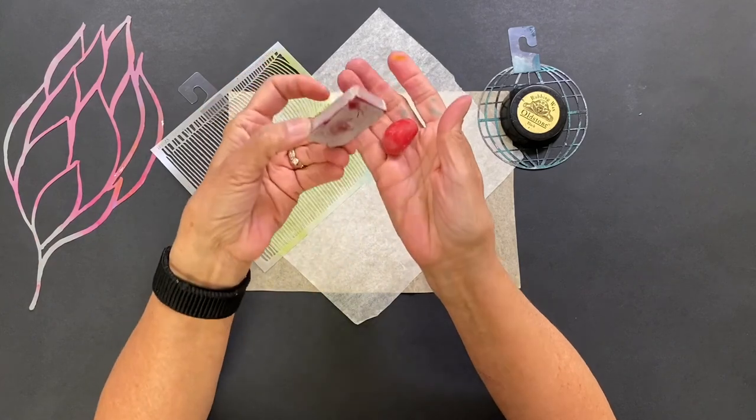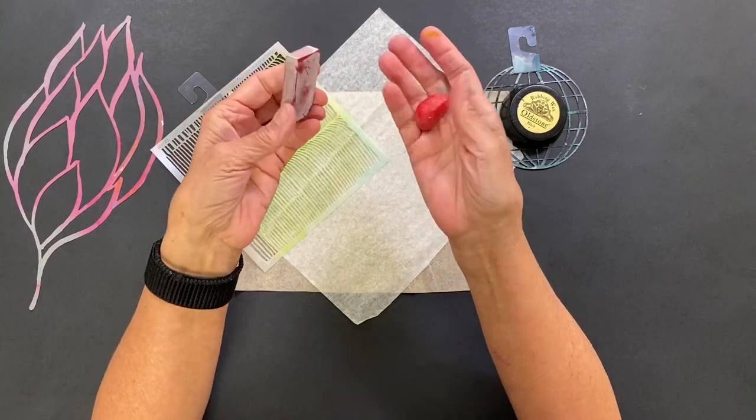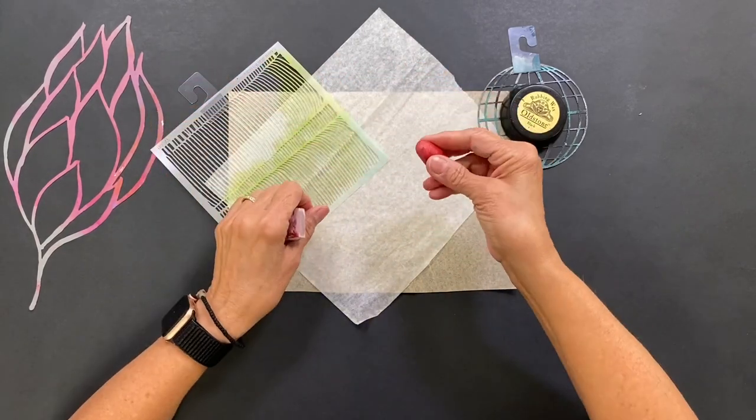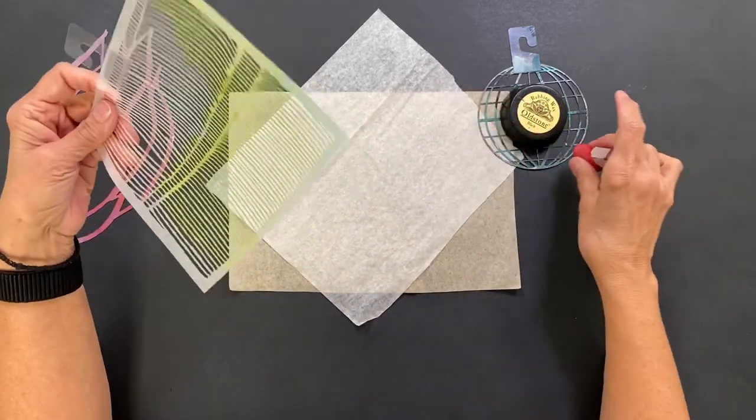Now, these might not look like regular crayons to you. That's because they're made for children, and they're made out of soy wax. I like them because they fit in my hand easier for rubbing, so I keep them on hand just for that.